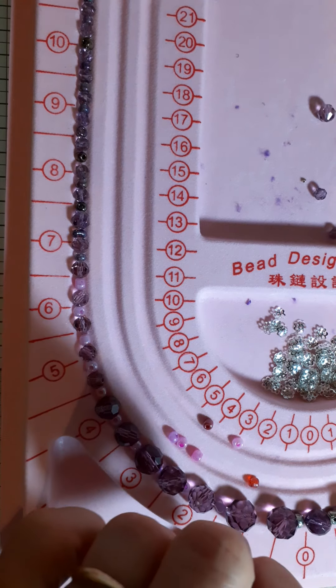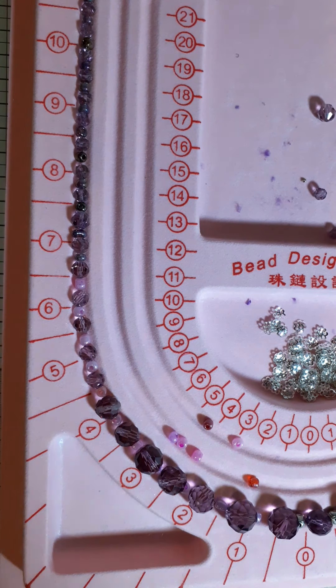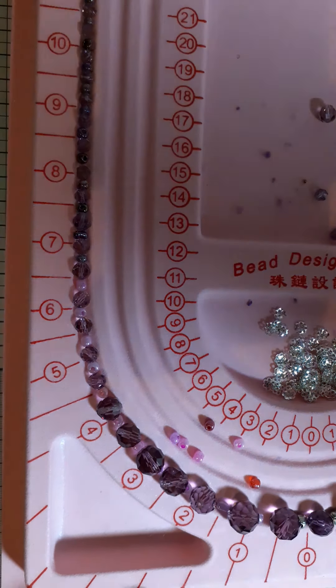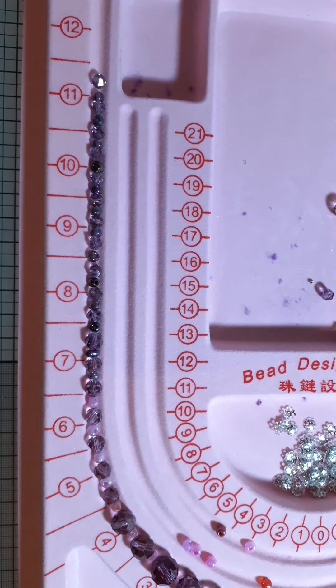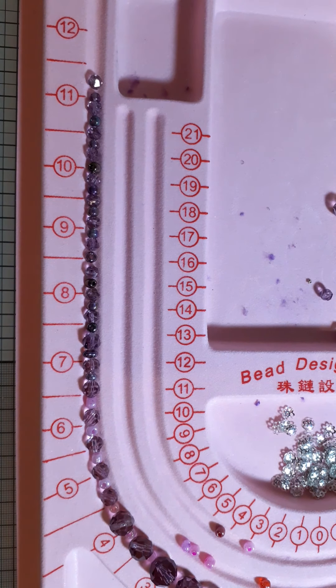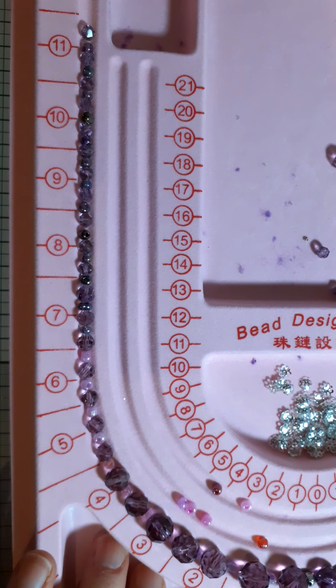I found the dropped bead — lucky because I didn't have any more! So I've put the necklace on the board and it's now measuring 24 inches all spaced out. I've found this bead mat absolutely fantastic for this sort of thing — you can move the beads around, do your layout, see how long things are going to be. You've also got six little pockets here where you can put things.